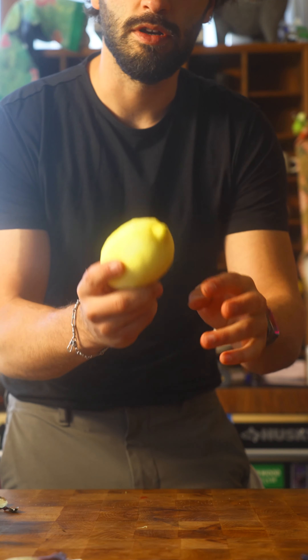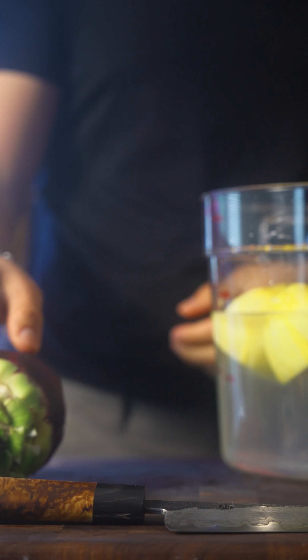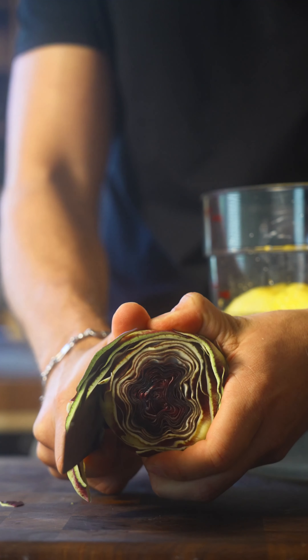Now before I proceed any further, I need to get some lemon water. We're going to get some fresh water from the fridge.